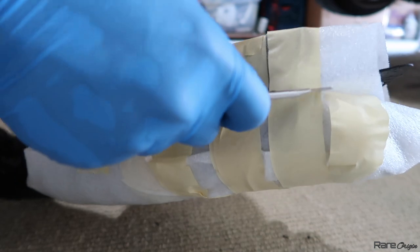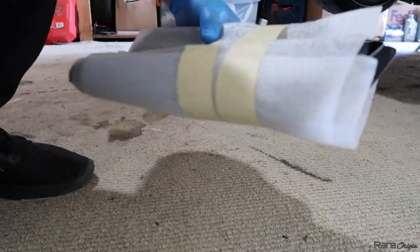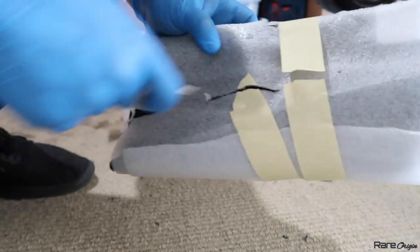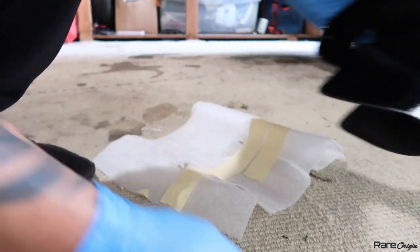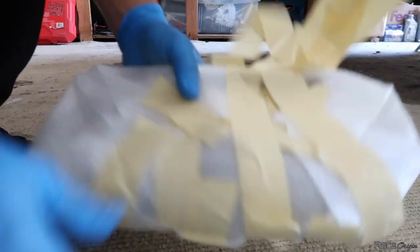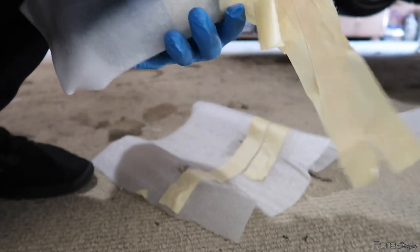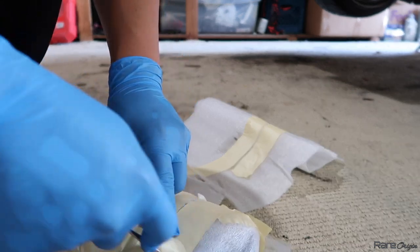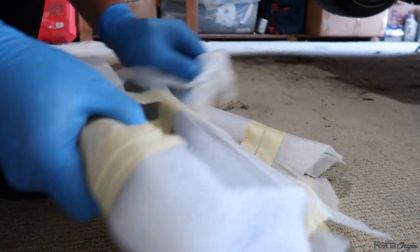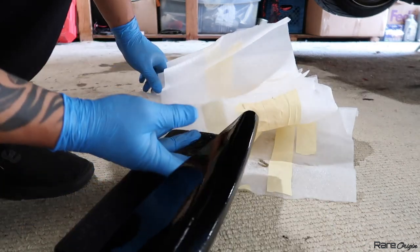These are my winglets. I'm going to try to be careful not to scratch them — I painted them. They are gloss black because they sent them with a primer finish and I painted them gloss black at my workplace. Let me remove the other one. Gloss black and ready to go.